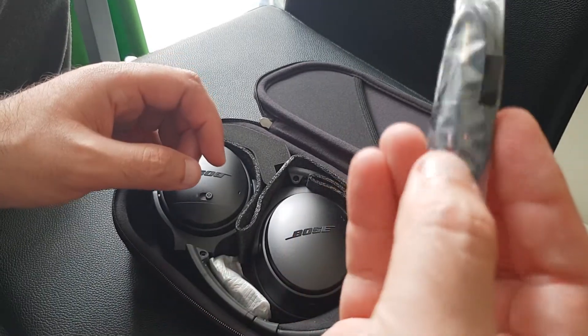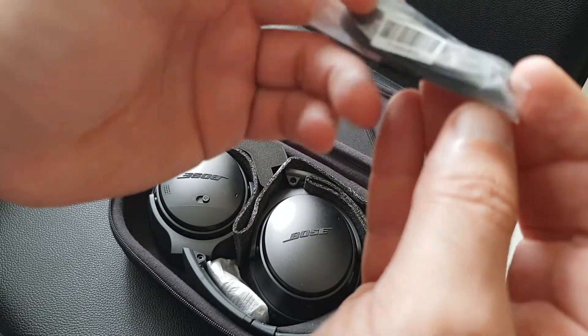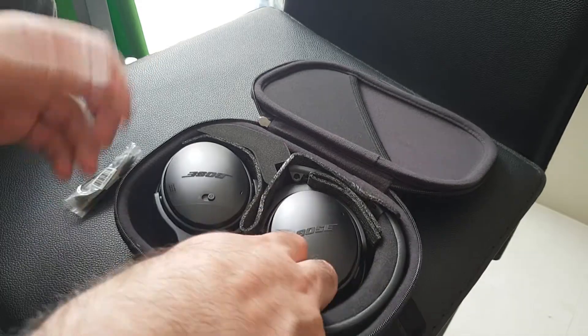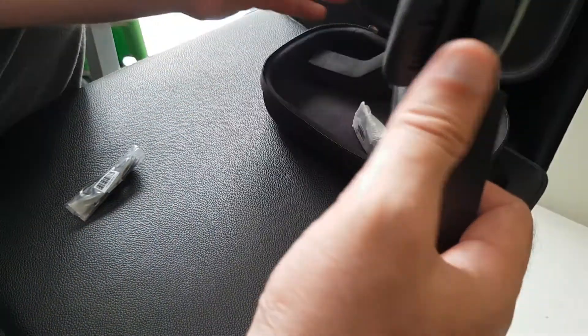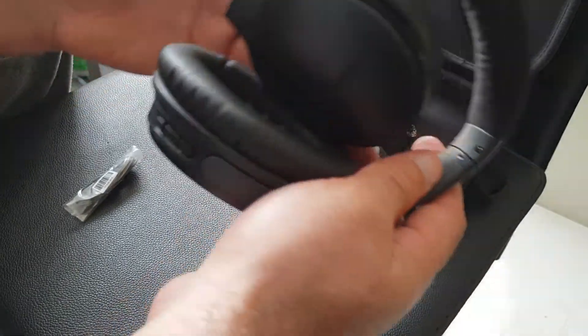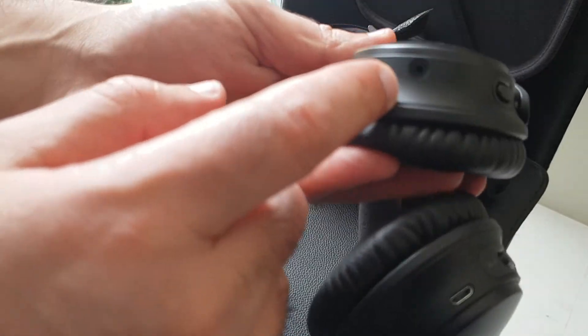Here's a double-headed male-male wire connector — I guess it's like an extension lead. Instead of using it as a wireless headset, you could use it as a wired headset. You would plug one end in here.